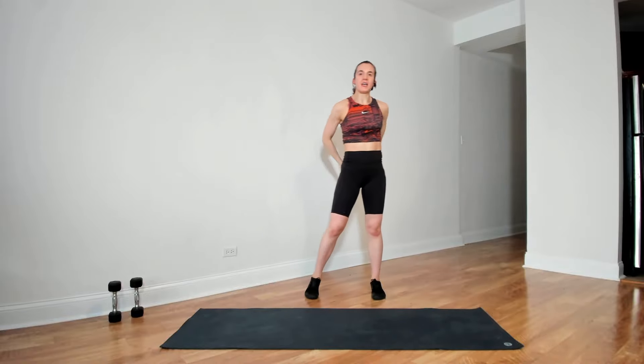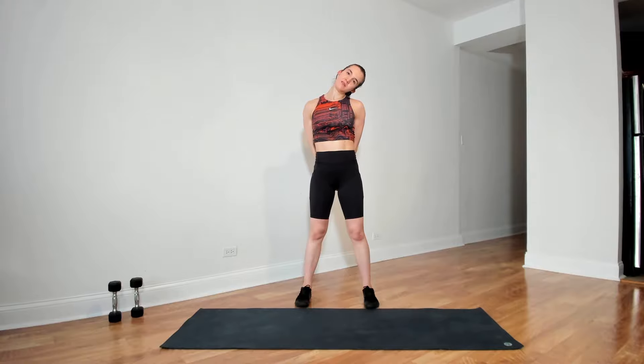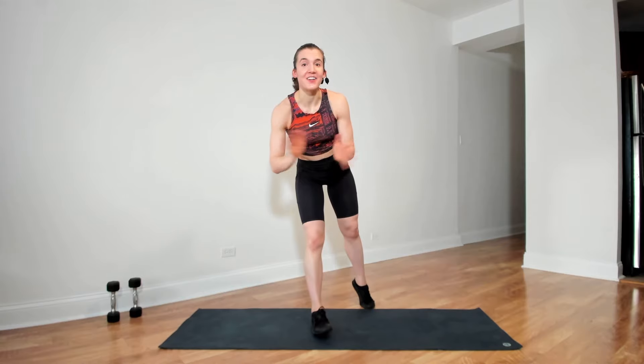And then clasping hands behind the back, pressing shoulders down. Ear to one shoulder. Reset to the center, ear to the other shoulder. Reset to the center. Well done, guys. We showed up, we did what worked for us. Have a wonderful rest of your day, and I'll see you soon.